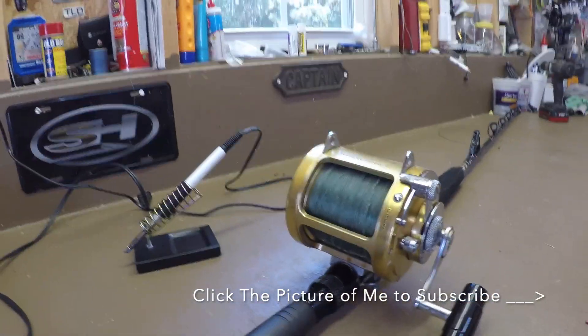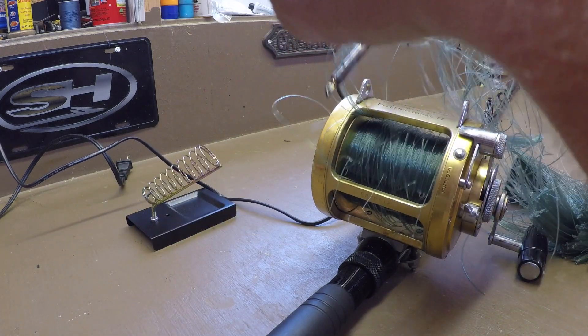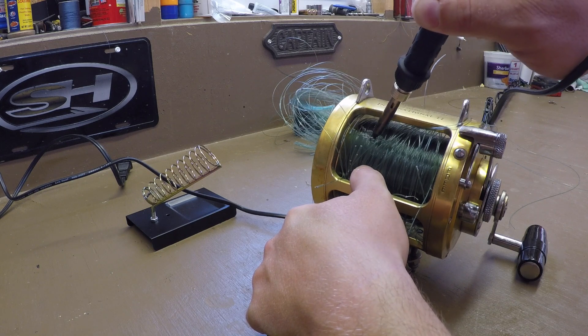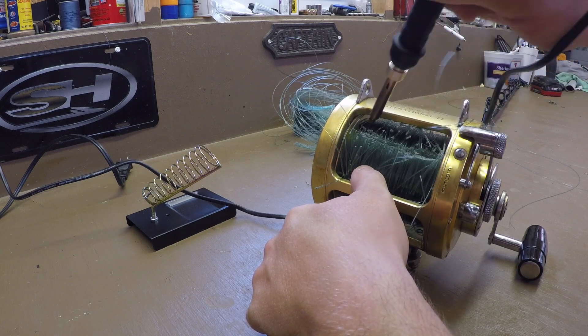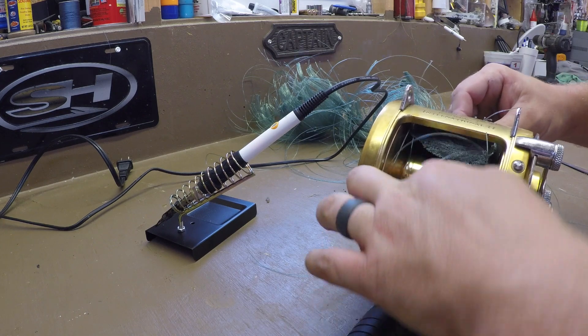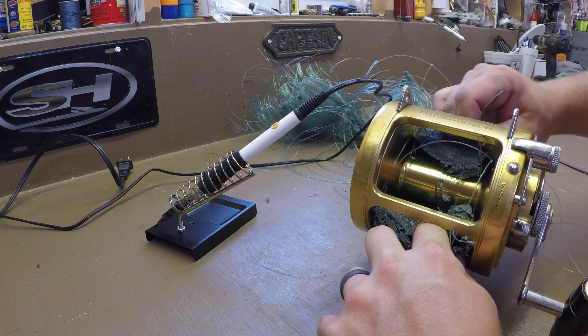What's going on guys? So today I have recently purchased some new reels and we're going to put some new line on them, but we've got to get this old stuff off of here. I want to show you a way to get it pretty quick and save from pulling off and wearing your arms out — it's pretty quick.